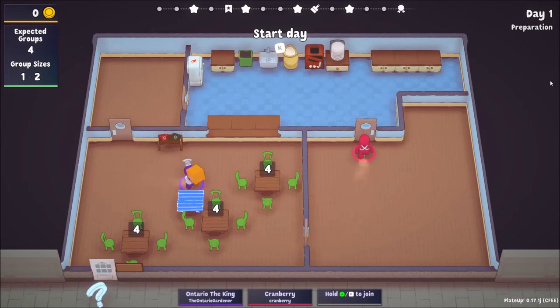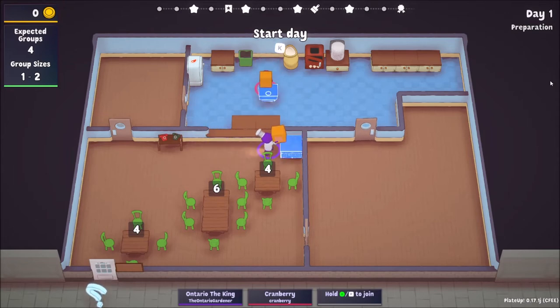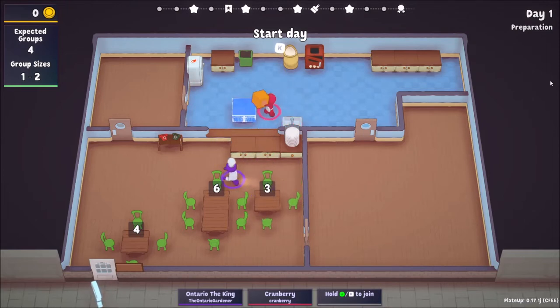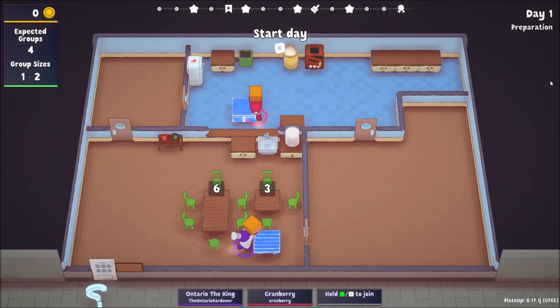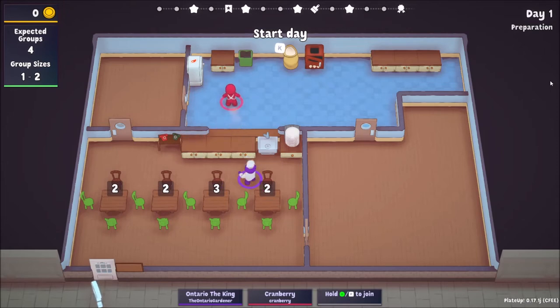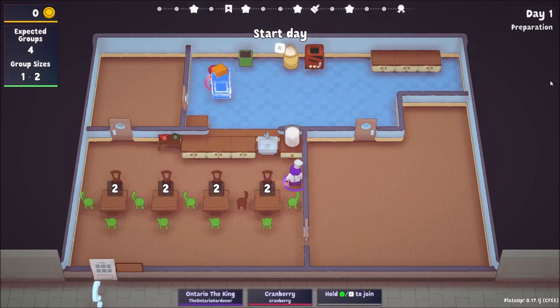We have a ton of countertops. I have dishes to do. Do you want access to the sink? I don't need it — it's up to you. I can help you wash if I can access it. For days one through three we should be fine. I want a bunch of tables; I think this is going to be fine because I want to try to get as much early money as we can.